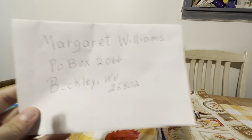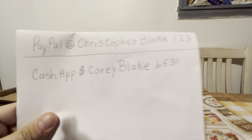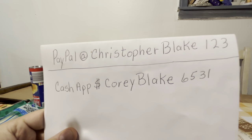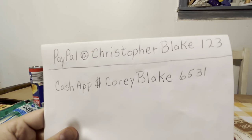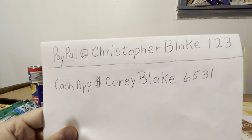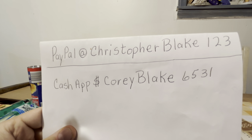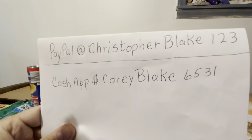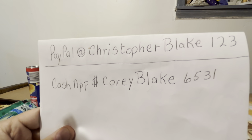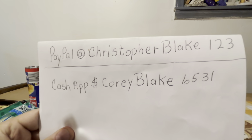We'll send it out to you the next day after we get it. If you don't have a way to send it like that, you can use PayPal or Cash App. Make sure to put your address in the order whenever you send the money through Cash App or PayPal, and we'll send it out as soon as we get it.